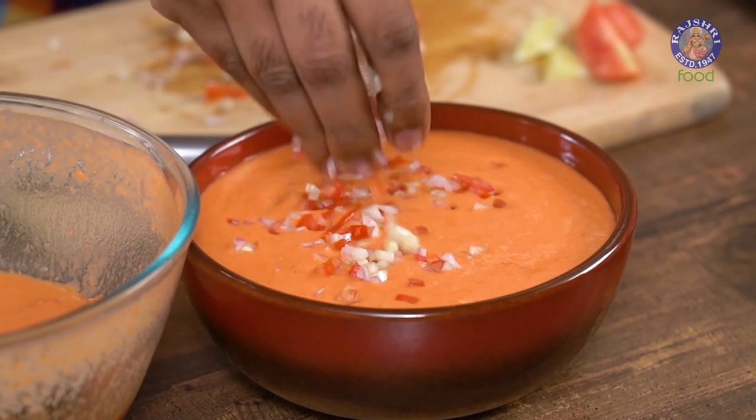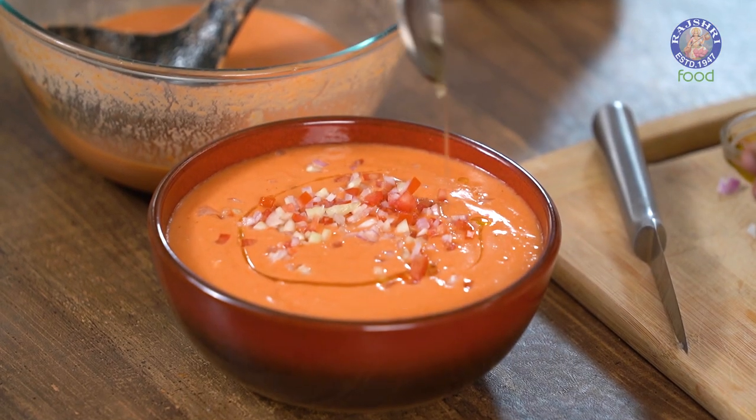Winters is all about hot garma garam soups, and summers is all about foods that are cooling in nature.